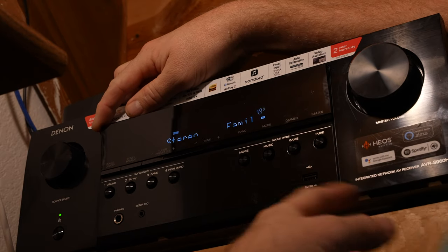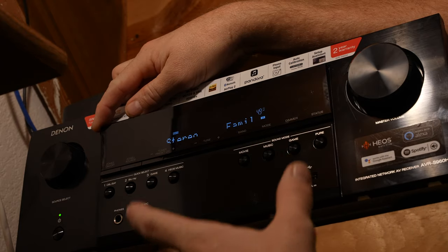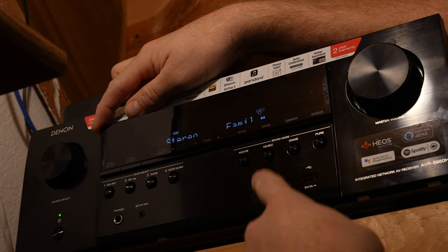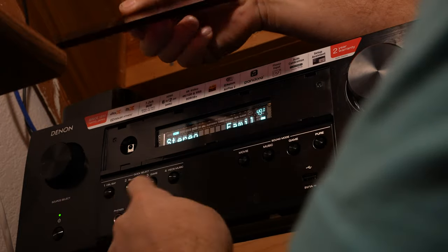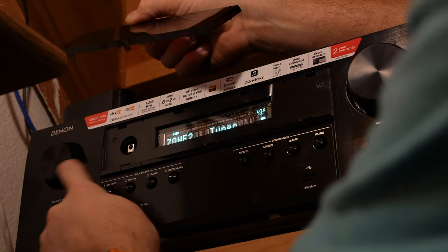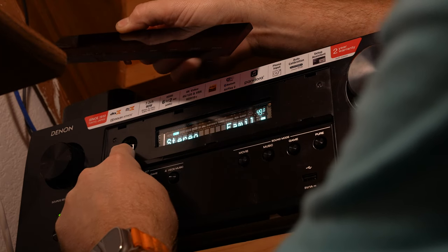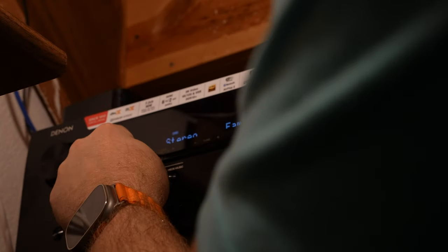This is my Denon AVR-S960H receiver — there is an infrared port on this. Every receiver is going to be a little different, but if you check the manual it'll show you where the IR receiver is. If I take this front piece off, you can actually see right there is the actual infrared receiver, and it's right in the middle.